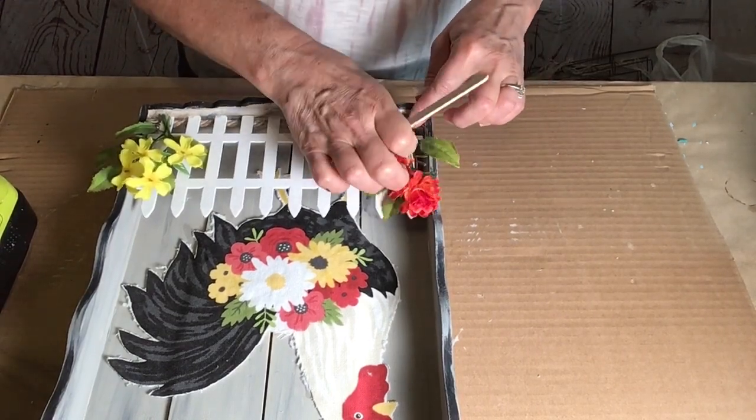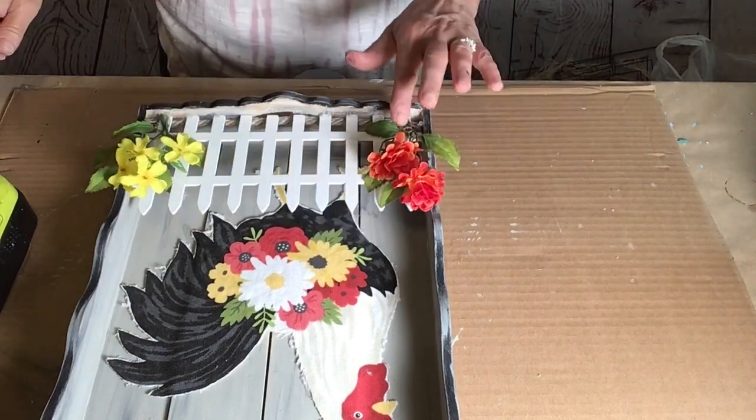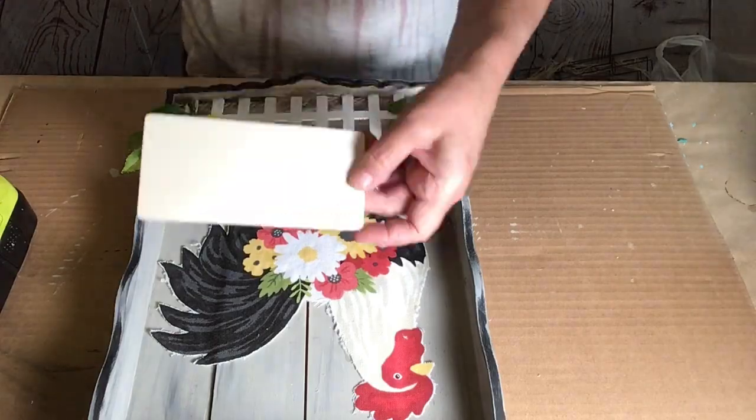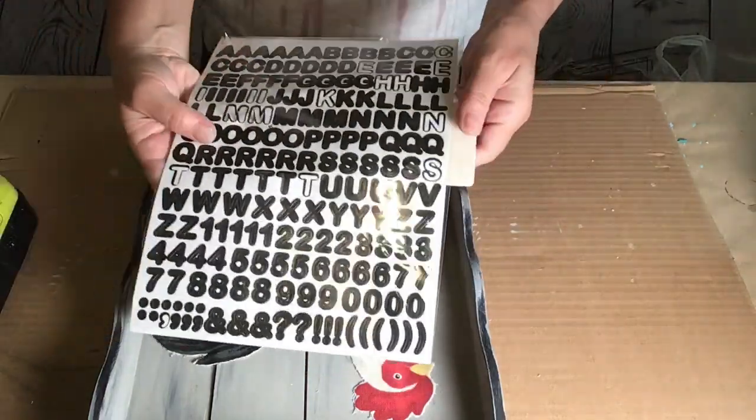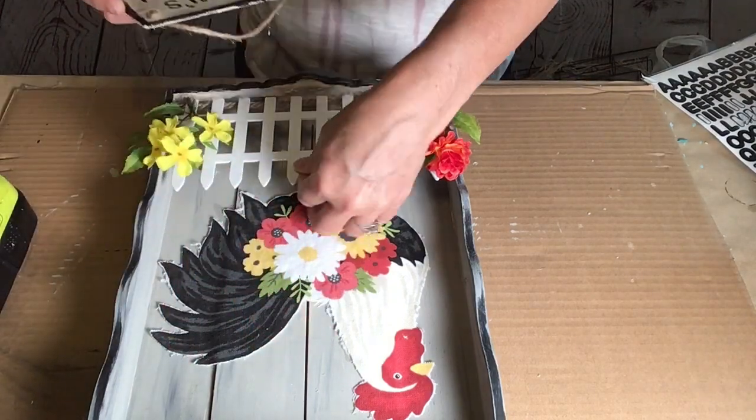So once I got these on and they were nice and secure and cooled off, I took this little piece of wood I found at Michael's and some Dollar Tree letters and created this little sign to hang on the fence.